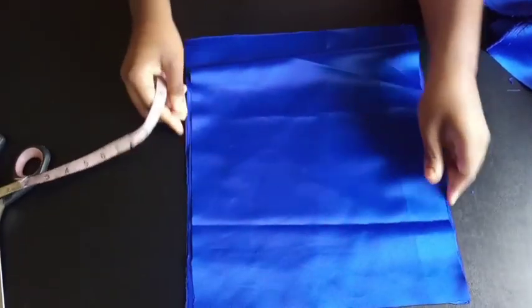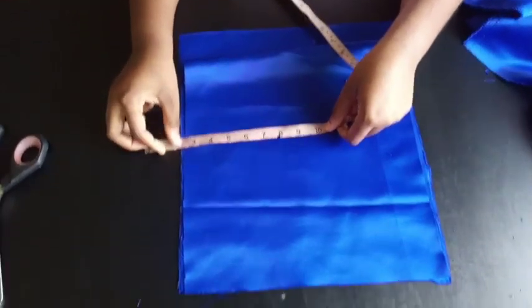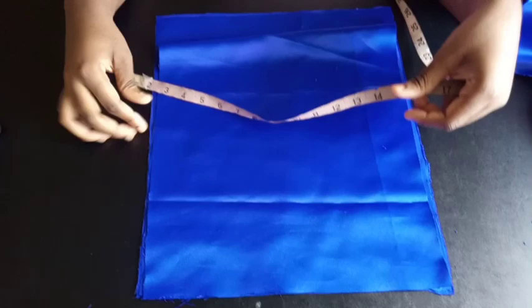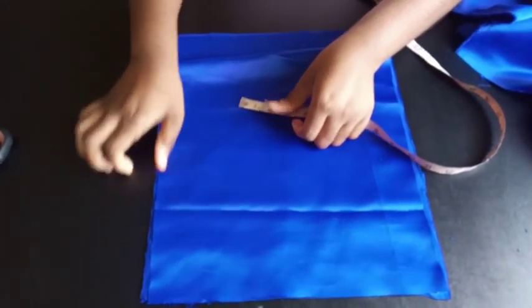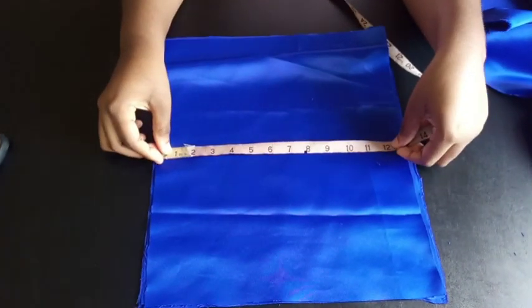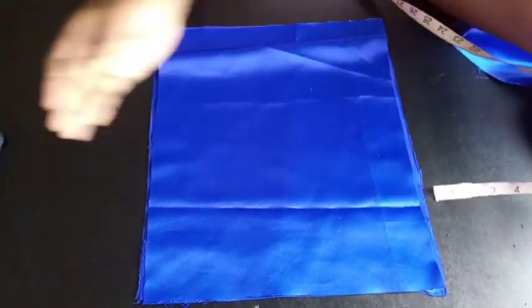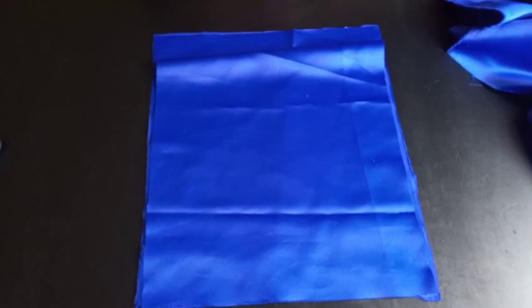This edge is going to be the waist, and I'm using two inches for the band of the skirt. I want the body of the skirt to be 14 inches in total. Since two inches is for the band, I'm left with 12 inches for the body. Adding one inch for seam allowances — half an inch for attaching the bottom to the ruffle and half an inch for attaching the top to the band — gives me 13 inches total here.